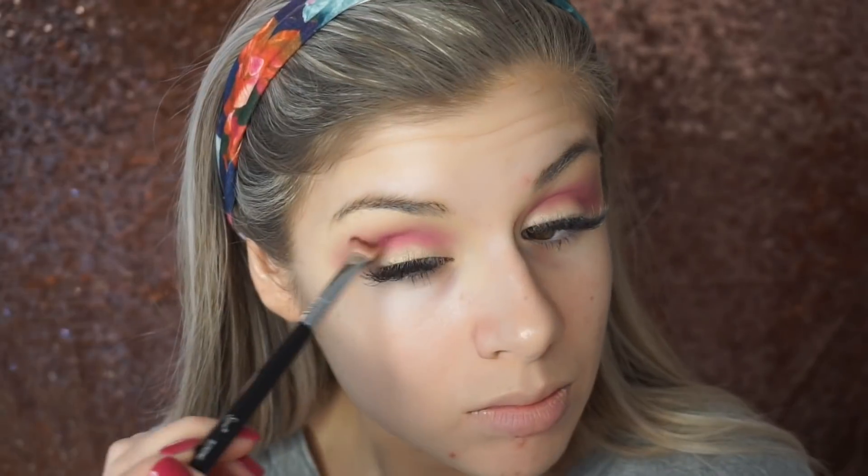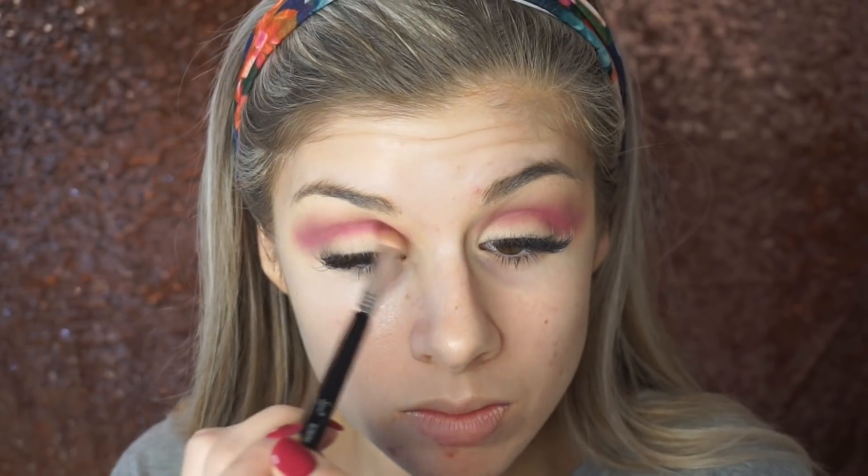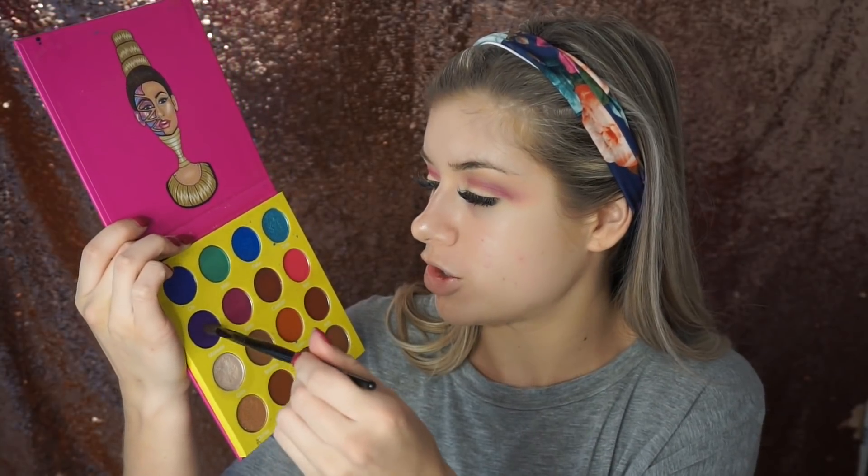Now I'm going in with my Juvia's Place Masquerade Mini Palette and I'm going to take the color Bori — it is a shimmer shade. I honestly don't care if this is matte in the crease or not, because it is Halloween and I just want it as colorful as possible. So I'm going in with this bright pink color Bori, putting that on my transition shade as well. Then with my Morphe E17 brush, I'm taking the color Maketa — the purple shade — and working that into my crease.